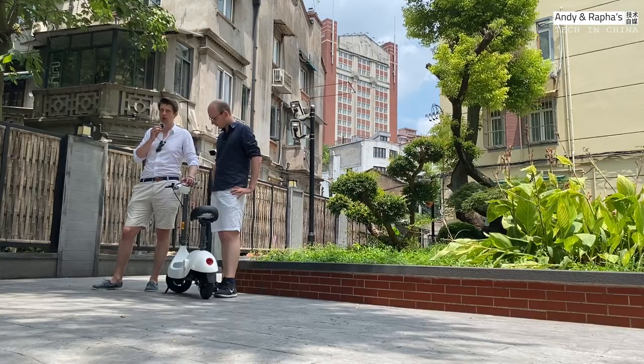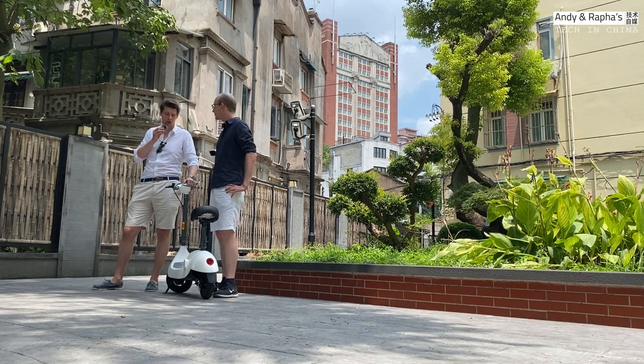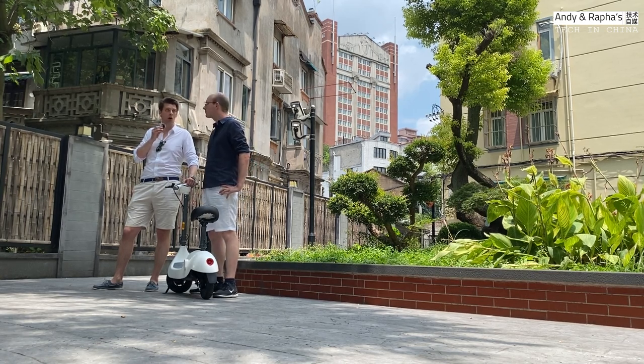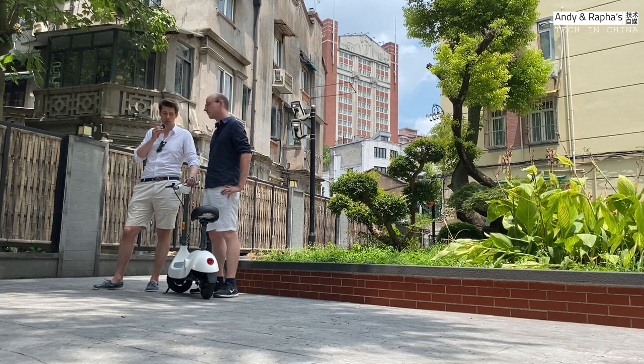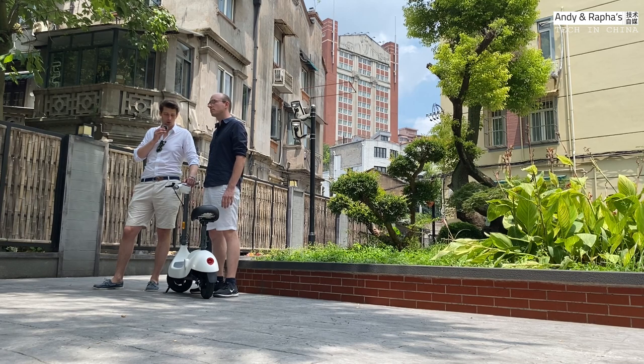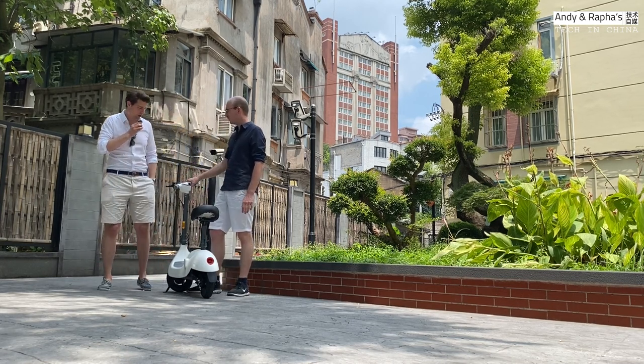In order to use the scooter you have to register with the app and open an account. Then you can control all the specs of your scooter — the range, charging, and so on. We're going to show you in a minute. Let's open the phone and check the app.